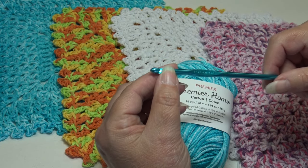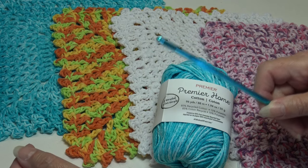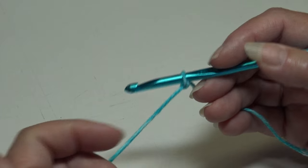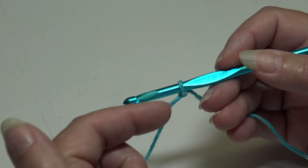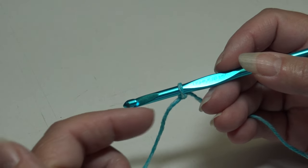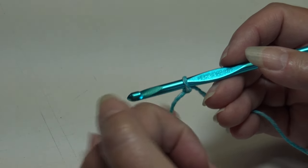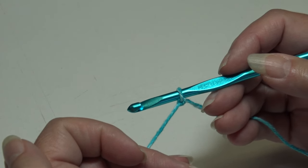Today I'm using Ocean Splash, color 44-27. You're also going to need a size H-8 or 5 millimeter hook. Grab your yarn, grab your hook and let's get started. I already have my yarn attached to my hook — you can use whichever method you prefer. All my crochet tutorials are filmed using USA crochet terms.